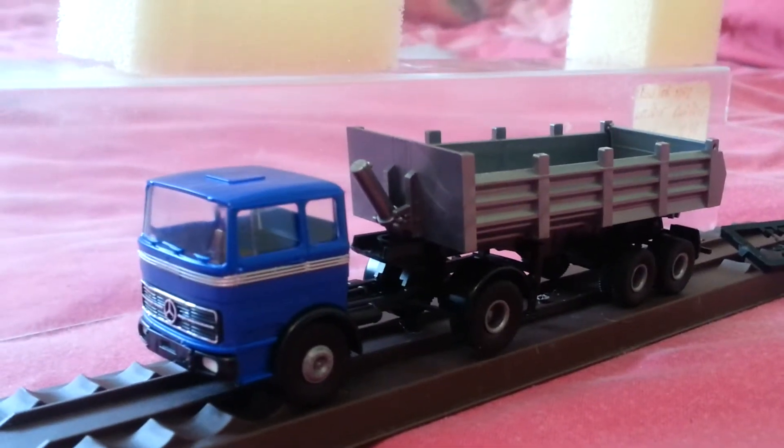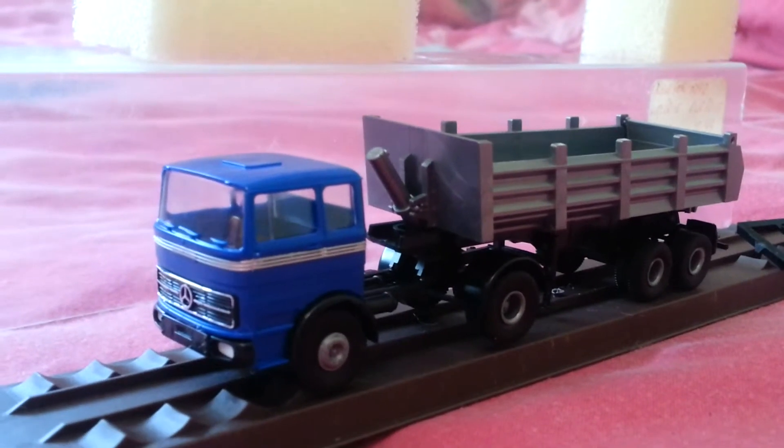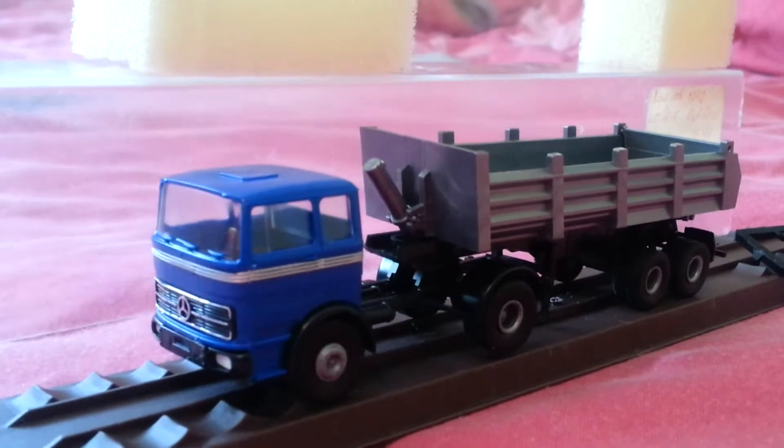Rekina models aren't cheap — I must admit they are quite expensive models to buy from model shops, but they really do make your train set or display cabinets look great.